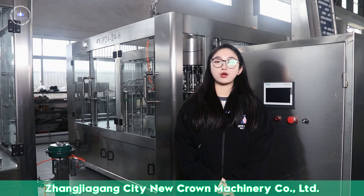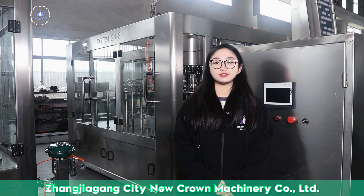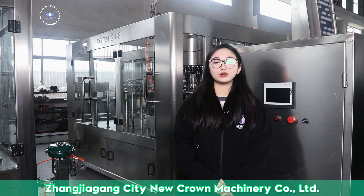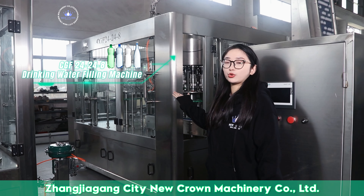Hello, everyone. I'm Rosella from Neochrome Machinery. Our company is committed to developing and manufacturing industrial beverage filling and packaging equipment. It has been established for 22 years and has a foreign export history of 17 years. The equipment is exported to more than 40 countries around the world, and there are offices in all continents. Today, I mainly introduce our water bottle filling equipment.